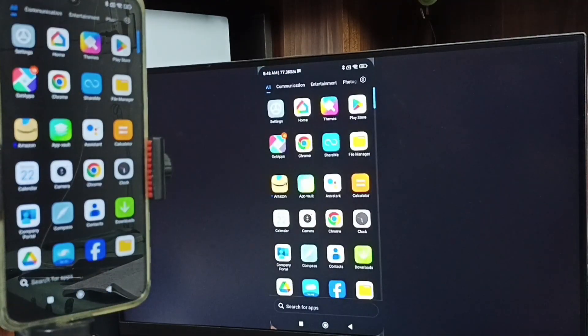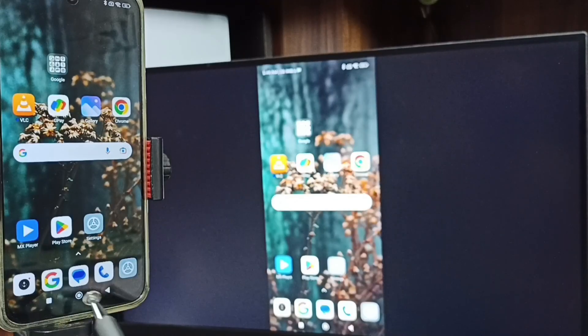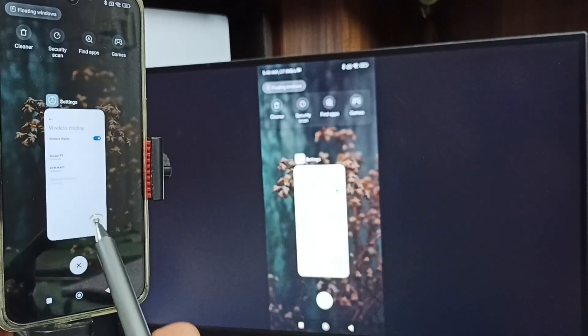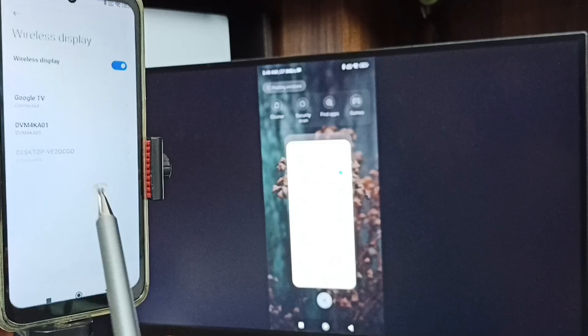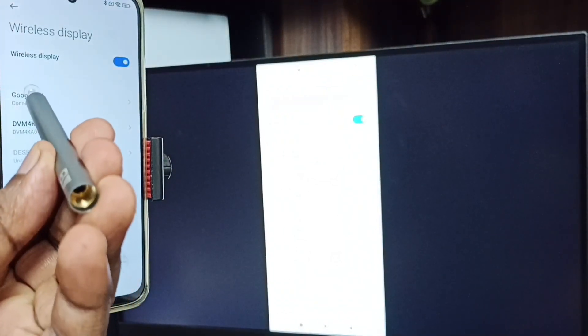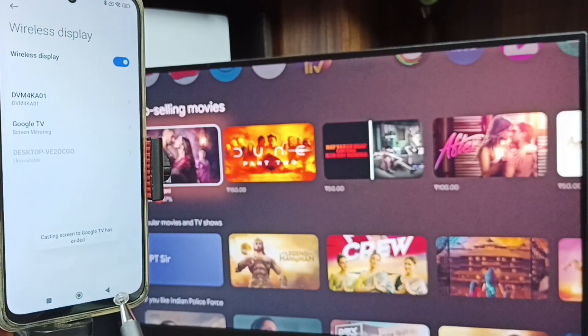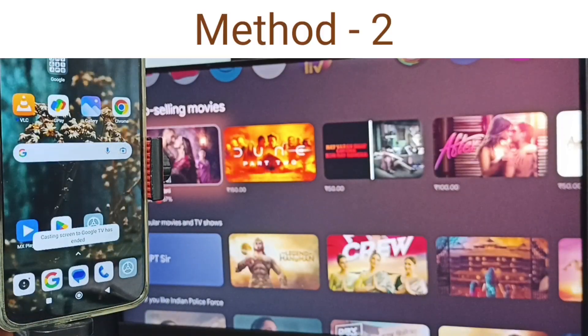If you want to switch the display to full screen, enable screen rotation on the mobile phone and rotate the phone. To stop the mirroring, go back to Settings, then Wireless Display, tap on the connected TV name — Google TV — and tap Disconnect. That's Method 1 done.